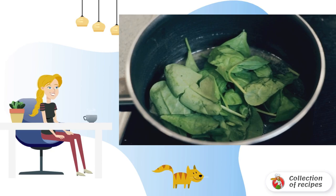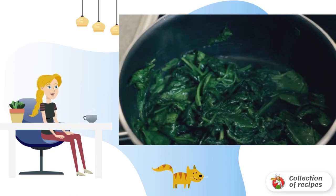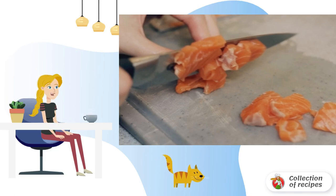Heat the butter in a frying pan and add the washed spinach. Cook the spinach until soft. Cut the trout fillet into small pieces.